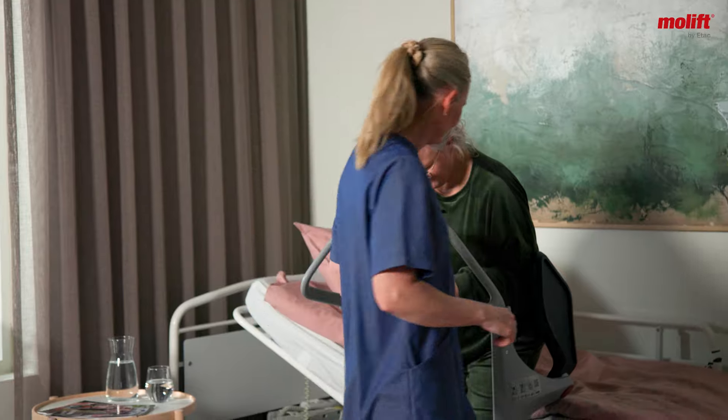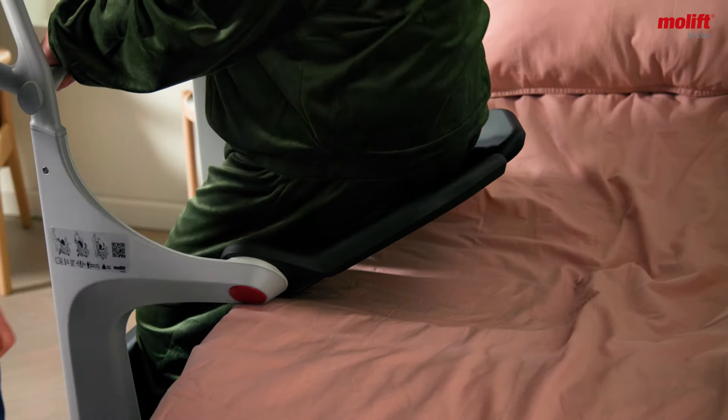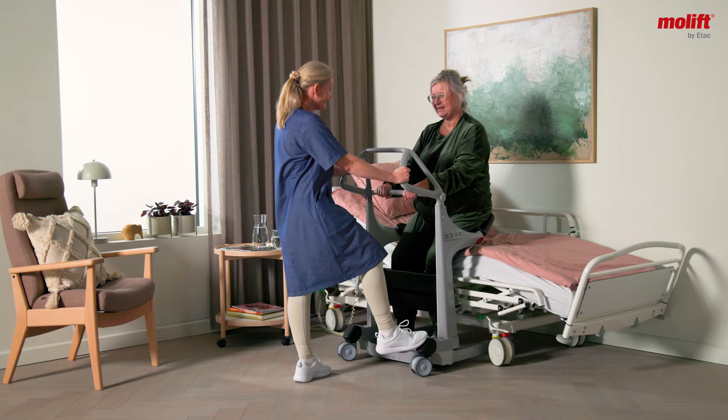MoLift Transfer Pro is a sit-to-stand device for seated transfers, making day-to-day routines less challenging and reducing the physical burden on caregivers.